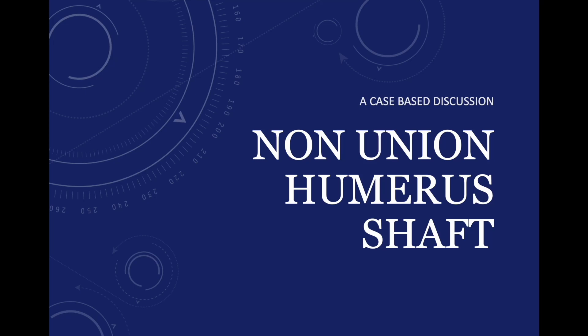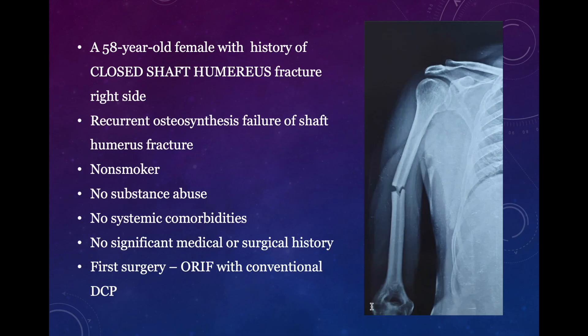Hello friends. In today's presentation I will be discussing about non-union shaft humerus, which will be a case-based discussion. The case is a 58-year-old female with history of closed shaft humerus fracture on the right side. The patient presented to us with recurrent osteosynthesis failure of her shaft humerus fracture. The patient did not have any comorbidities or pre-existing risk factors which can result in non-union.